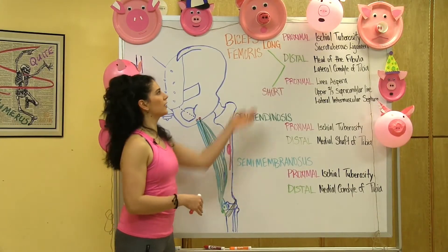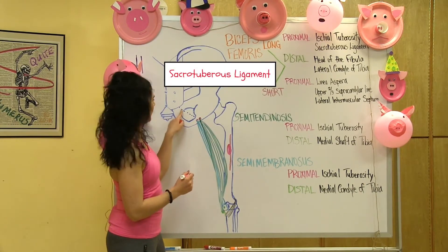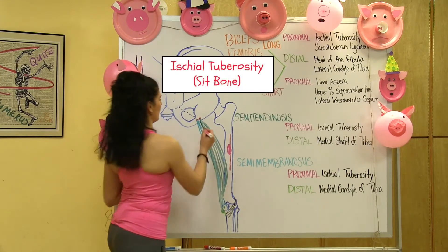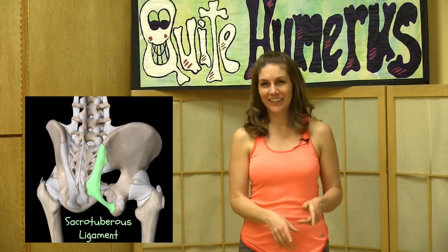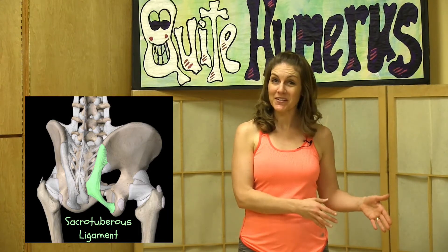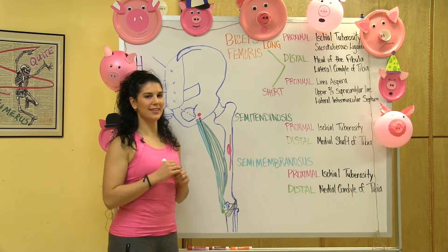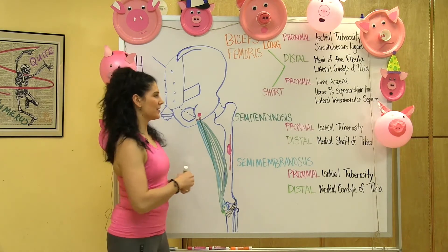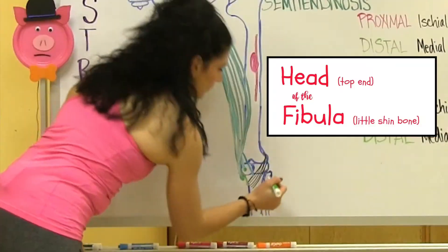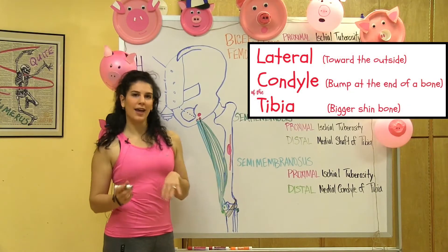Next, we're going to take a look at the long head. Its proximal connection attaches to the sacrotuberous ligament and the ischial tuberosity. That ligament should sound familiar from the gluteus maximus — it's how the hamstrings connect to the glutes. The long head and the short head both share the same distal connection points: the head of the fibula and then the lateral condyle of the tibia.